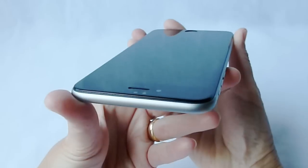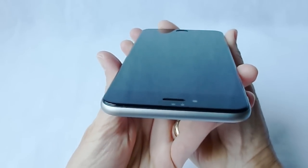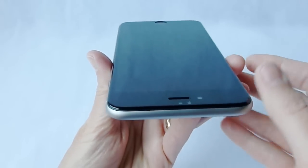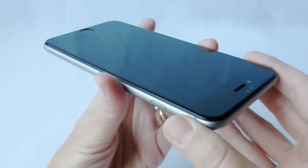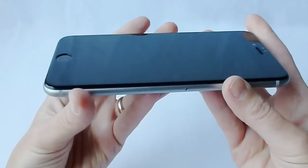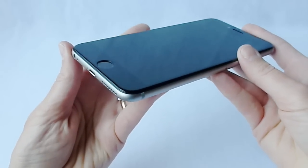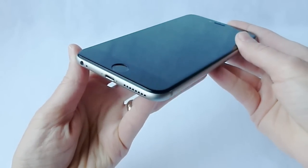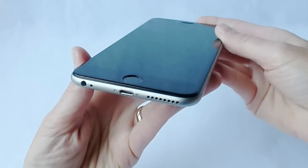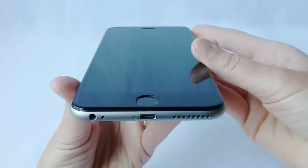Cases that I've tried that it does not work with are the Thule Atmos X4. Interestingly enough, if you are just trying to use the main part of the case without the integrated screen protector that the X4 comes with, the edges curve in slightly where the edges on the X3 do not, and this seems to interfere with the screen protector, so that one is a no-go.